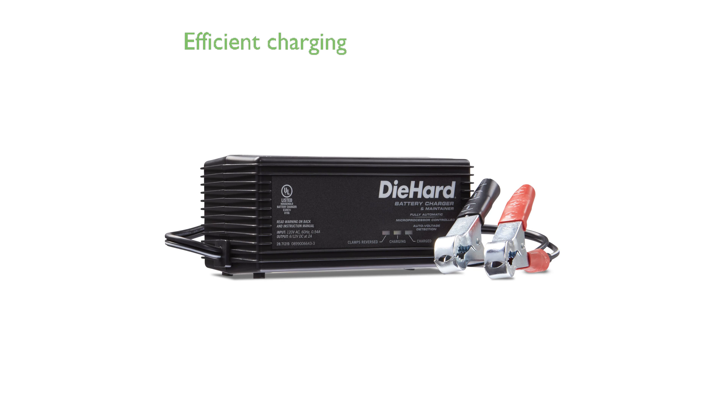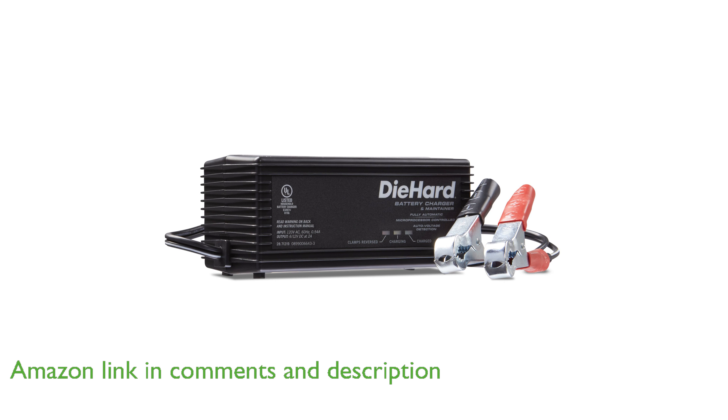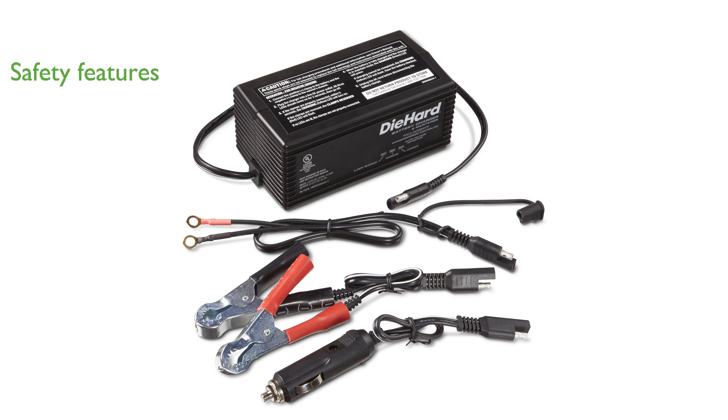The Diehard 71219 Battery Charger offers a microprocessor-controlled, fully automatic, five-stage charging process for precise and efficient battery maintenance. Safety is a top priority with built-in alerts for reversed clamps and features to prevent overcharging.